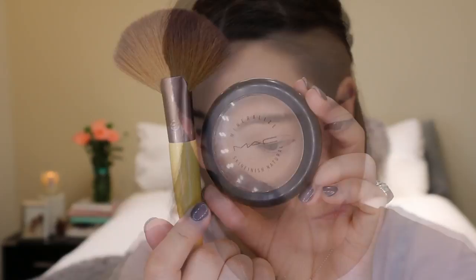Now just to set the skin I'm gonna use my Bourgeois Healthy Balance Powder and just dust that all over the skin lightly to make sure that it lasts all day.